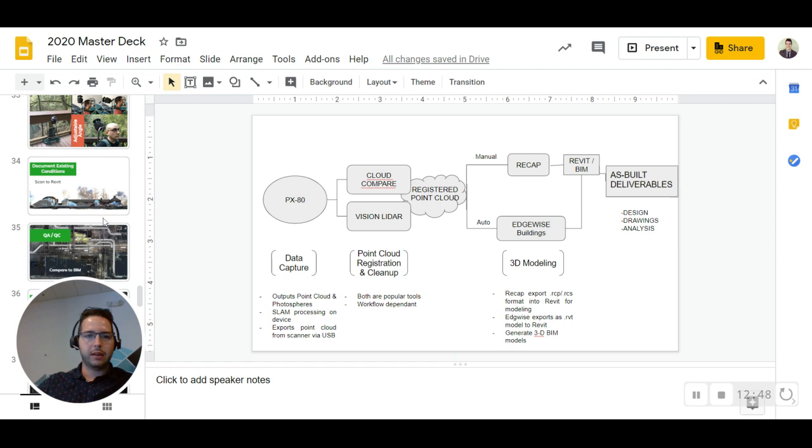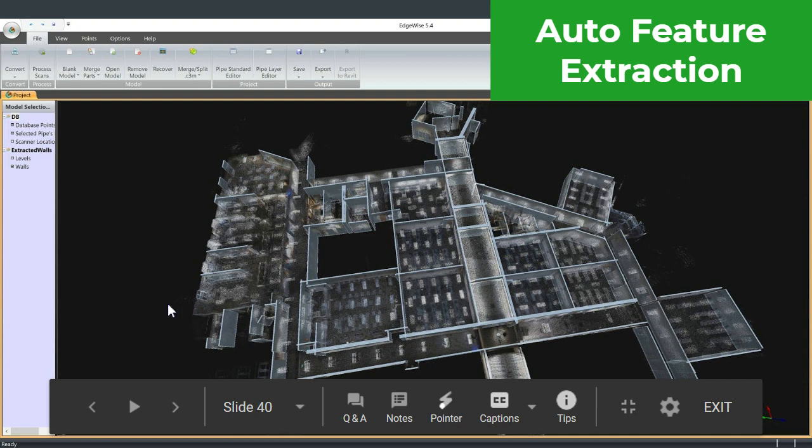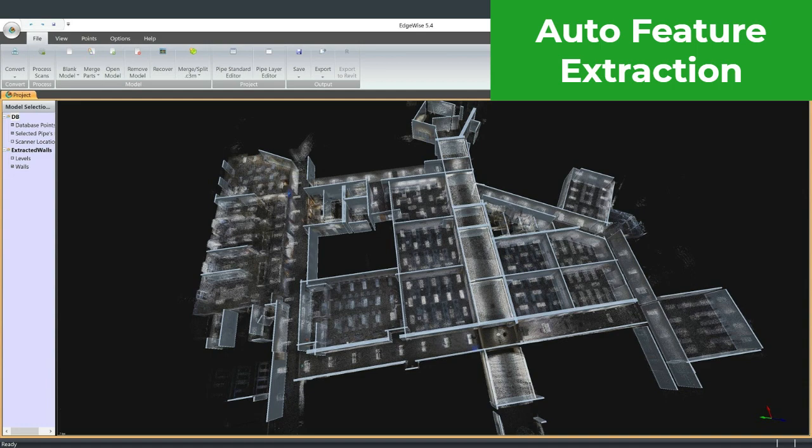Here's an example of what the automated extraction looks like from ClearEdge Edgewise: with no human intervention, you just bring the data into their tool and automatically have all walls extracted with correct heights and lengths. The only areas needing a little effort are intersections, which can have a little noise — you just go in, click, and connect things correctly. That's the small amount of editing required in this automated workflow.